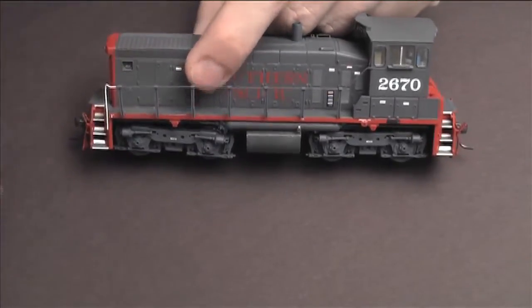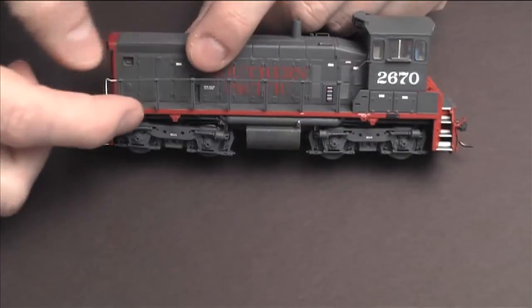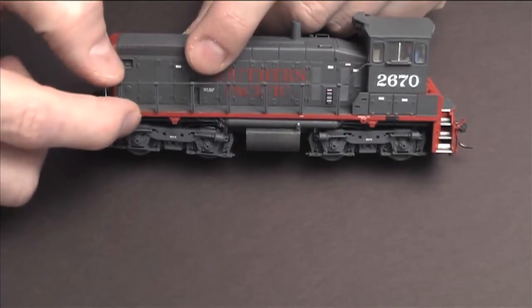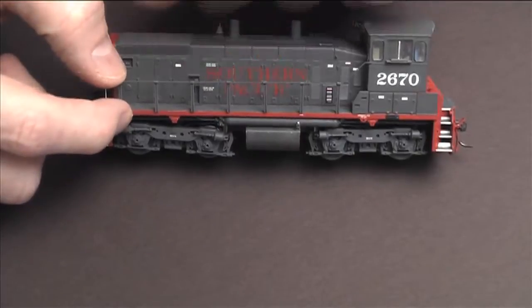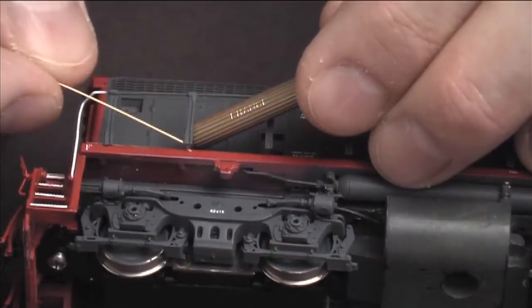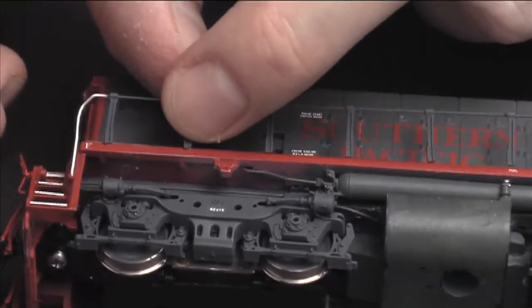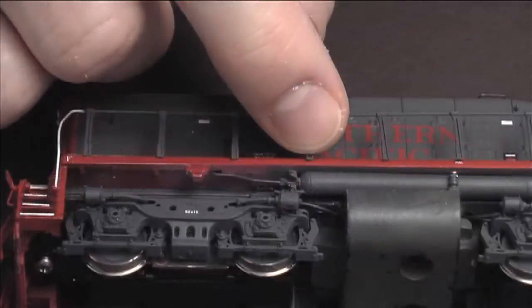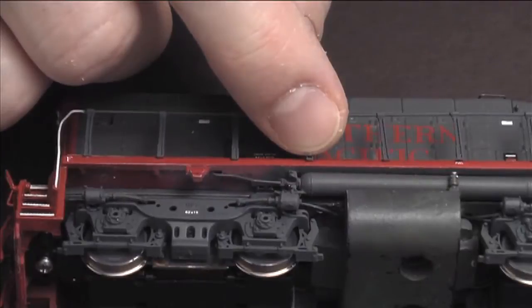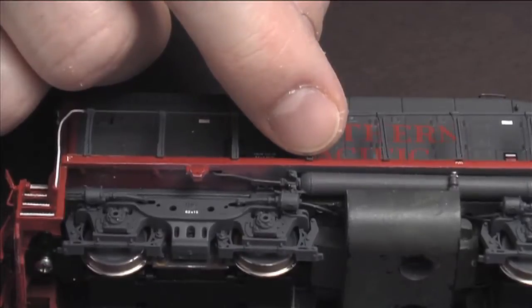Push it down, try to make sure that it's straight. Just doing one at a time and holding them in place till the glue sets — just takes a few seconds. It seems like the more of those you get done the easier it is, because it's becoming more stable now. The first one's hard because there's nothing holding it on.